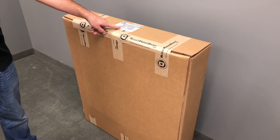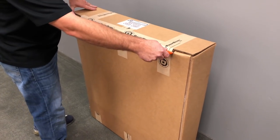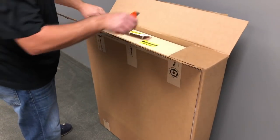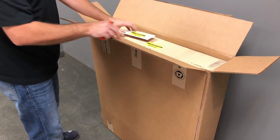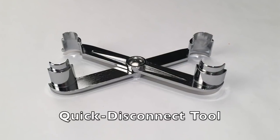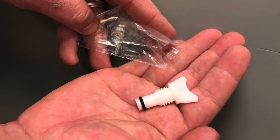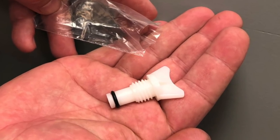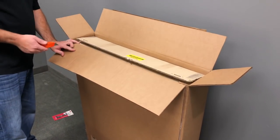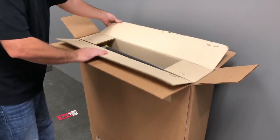Here's how the radiator will arrive after shipping. The label on the top will indicate the top of the box and confirm that you have the correct radiator for your application. If you have ordered an 05 to 07 style radiator, you'll find a quick disconnect tool included in the box. A replacement radiator drain petcock is included with all orders. We actually ship these with two exterior boxes to ensure the radiator arrives undamaged and in perfect condition when you receive it.